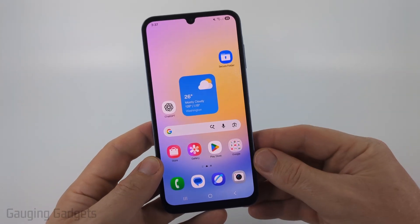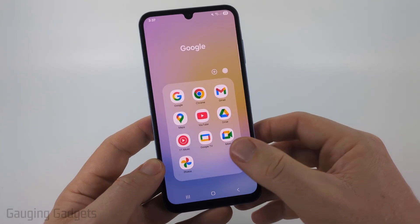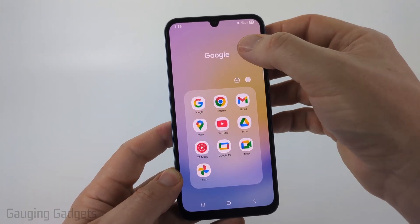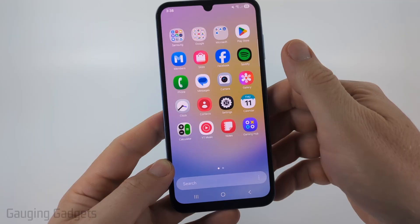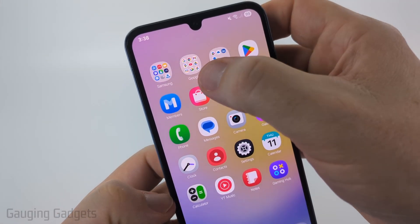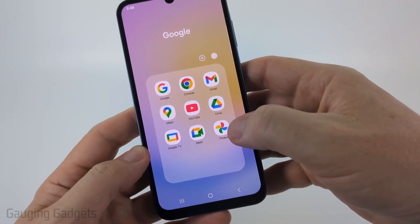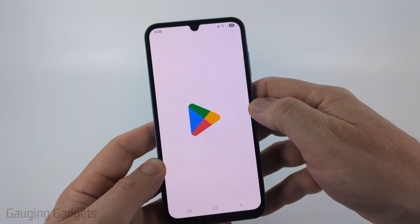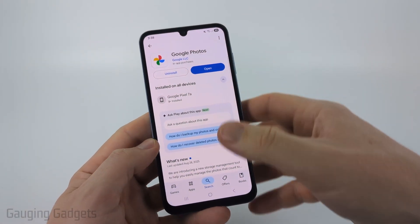To combine videos together we're going to be using Google Photos. Most likely this is an app that was already pre-installed on your Samsung phone and you can find it by simply swiping up, then you should find a folder that says Google and in there you should see Google Photos. Now if for some reason you can't find it, open up the Google Play Store and just search Google Photos and then install it there.